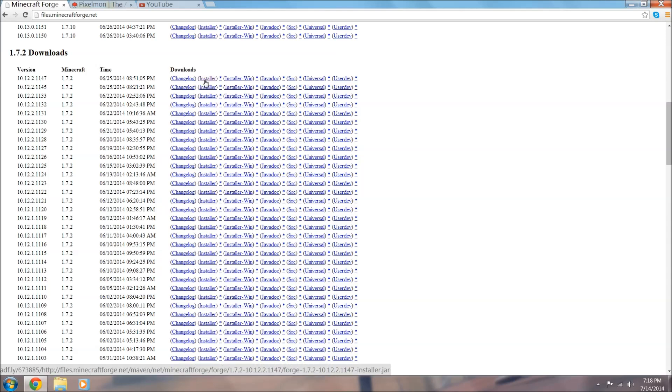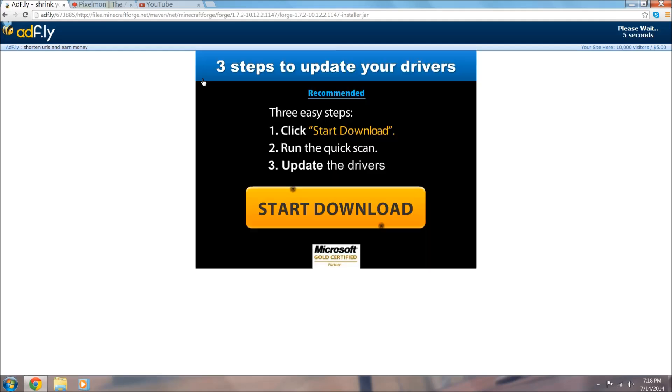So if you think you've already got Forge installed, don't skip this step. Come to 10.12.2.1147 for 1.7.2 - this exact one, unless you're watching this later and there's a newer update. You're going to see all these little blue links - all you want to do is click Installer. I've already downloaded this but I'm going to do it again to prove to you guys that it's safe.